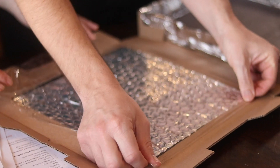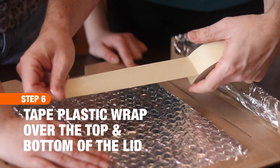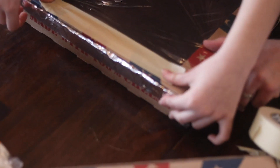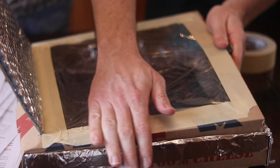Next, cut two pieces of plastic wrap big enough to cover the hole in the pizza box. Tape one piece of plastic wrap over the hole on the inside of the pizza box. Now use the second piece to do the same thing on the outside. Make sure the plastic wrap is nice and tight — this will make sure the heat stays in. Did you know that the sun is the Earth's most abundant energy resource? And it's free!